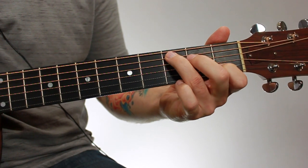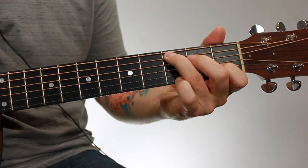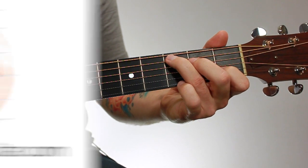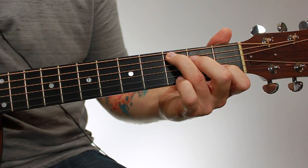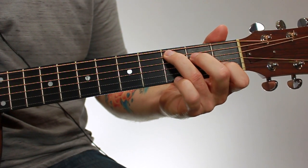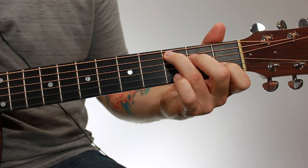Like I said, the first version I showed you in the other lesson is more common, so learn that one first and then come and learn this one. The fingering for this chord is the exact same as the other C major chord, except for the fourth finger, but I'll still go over it with you here.